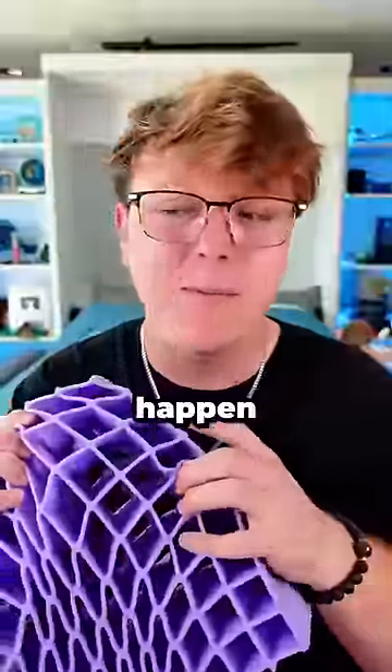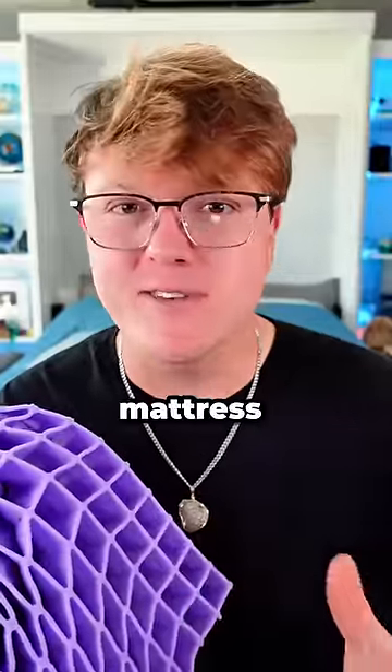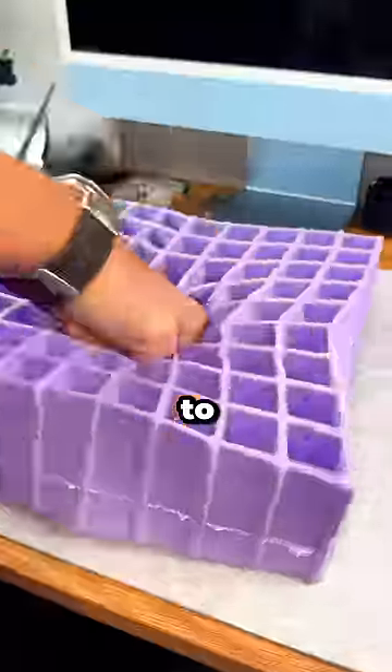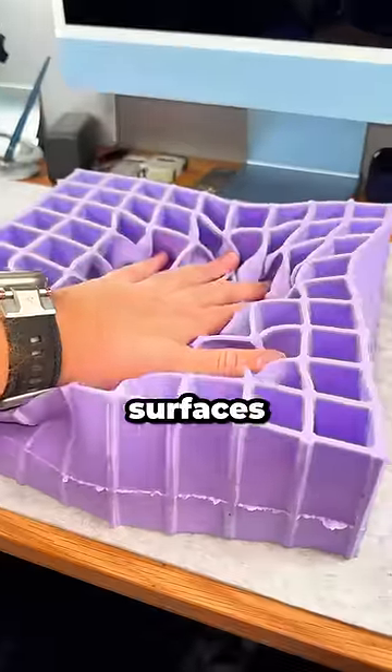To be honest, I knew this was gonna happen because I've had a Purple mattress for over a year now and it's been the best mattress I've ever had. So it's safe to say that unlike memory foam, Purple's gel flex grid works to adapt to your body to gently cradle weighted areas like the hips and shoulders, while supporting broad surfaces like your back.